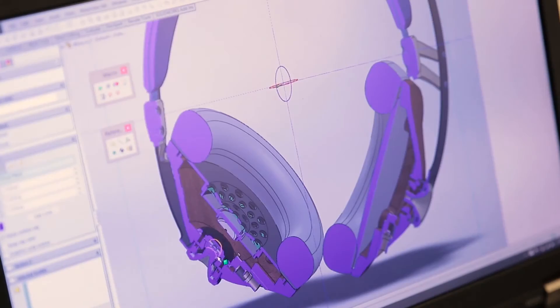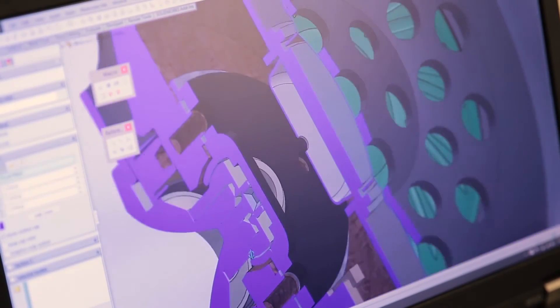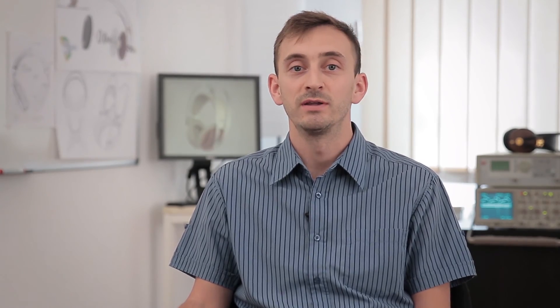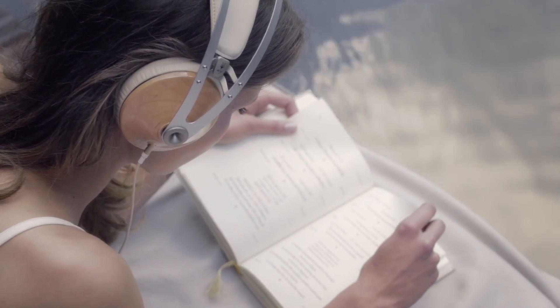With the 99 Classics we did not look at saving costs or cutting corners. We designed them with one goal in mind: to make a pair of headphones that we would love ourselves to have. On top of that, the wood grain pattern of each earcup is as unique as the person wearing it, thus reflecting your individuality.